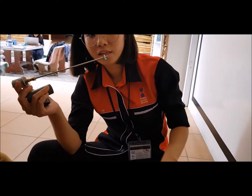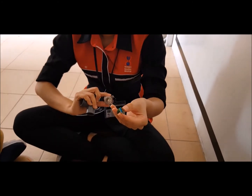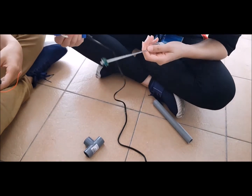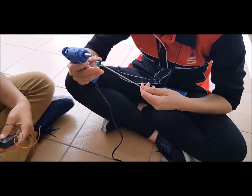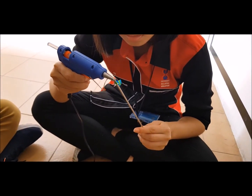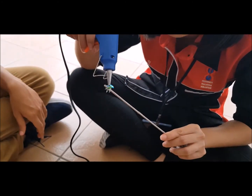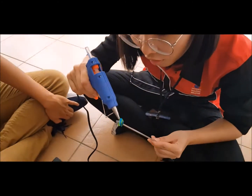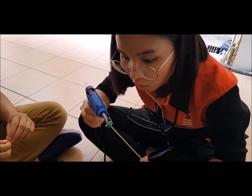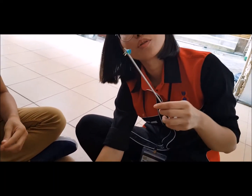Once we are done with sticking on everything, now we have to stick the blade at the end here. We are going to take hot glue again and stick it here. Just make sure it's connecting with the blade because you don't want the water to push it up. And we are done — now we are going to wait for it to dry.